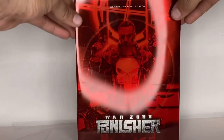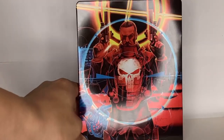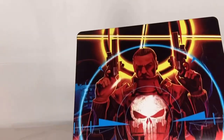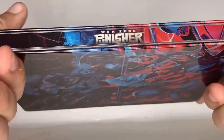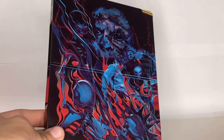So now let's see how this looks with the slip cover off. Oh, that looks cool — look at that! That looks cool. Okay, so it's a glossy steelbook. And here is the spine — the spine looks good too. And here is the artwork on the back. Man, that looks really good.